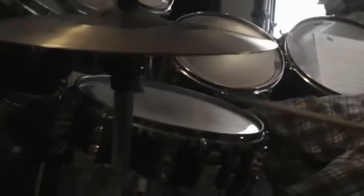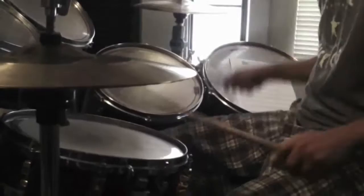Today's exercise deals with Travis Barker's groove that he does on Boxcar Racer. What he does is instead of a double bass pedal, he'll use his floor tom and his bass drum. When he did that on Boxcar Racer, it sounded like this.